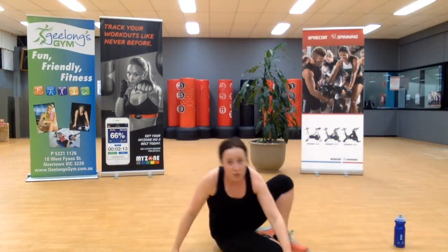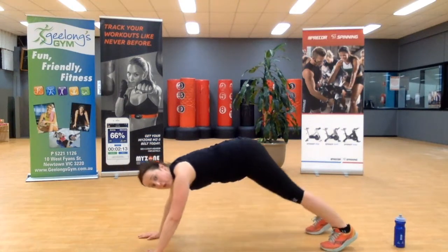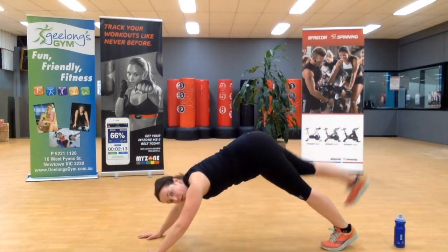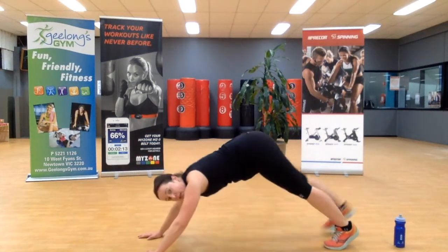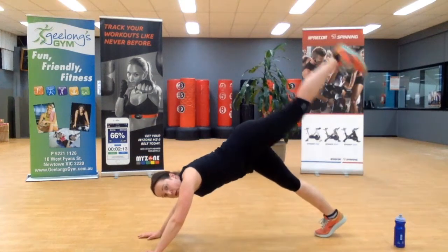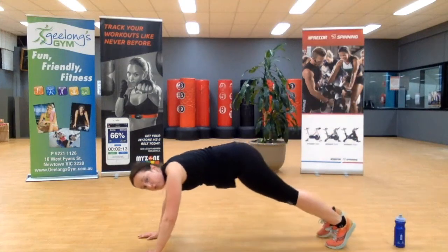Excellent. Turning over — we're going to head into a high plank. We're going to go plank, scorpion tail. So we alternate the tail from the right to the left. Keep that going — two more. Then we're going to stay in a high plank if you can.